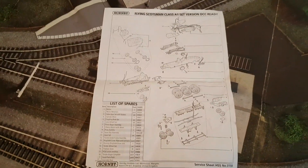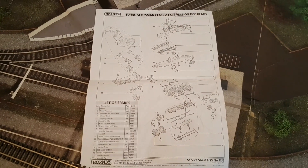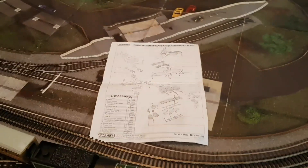Winner winner chicken dinner! The service sheet was inside the box, stuck to the pot of styrene. So that's in there as well — hopefully that's all the literature that came with it. So that's a right result. Okay folks, take care, bye for now.